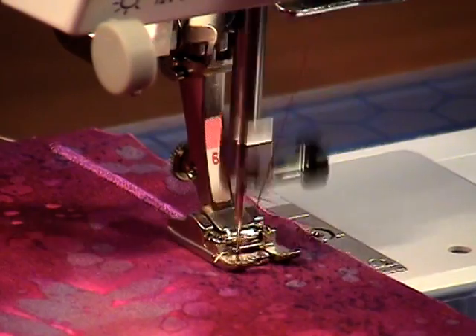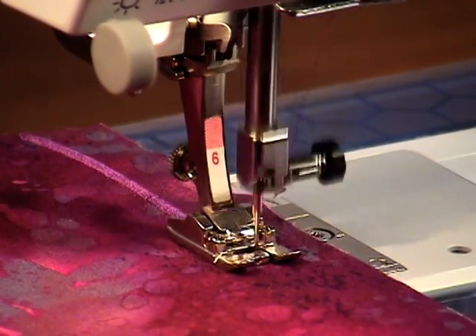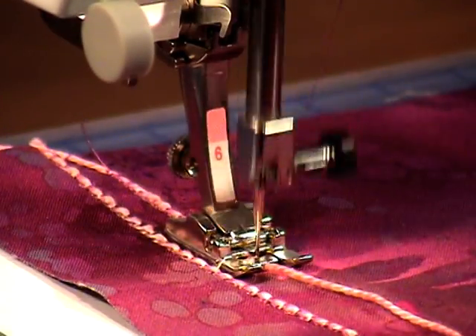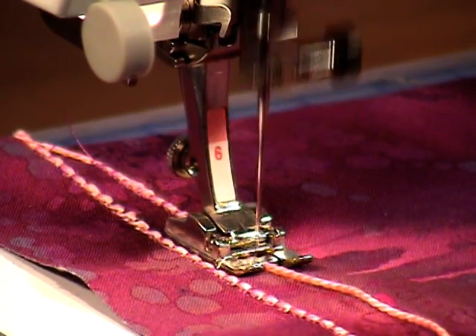Embroidery Foot No. 6 is great for satin stitching because the wedge-shaped indention on the sole allows the foot to ride smoothly over the heavy thread buildup. The hole on the front of the foot makes it easy to couch small decorative cords onto fabric.